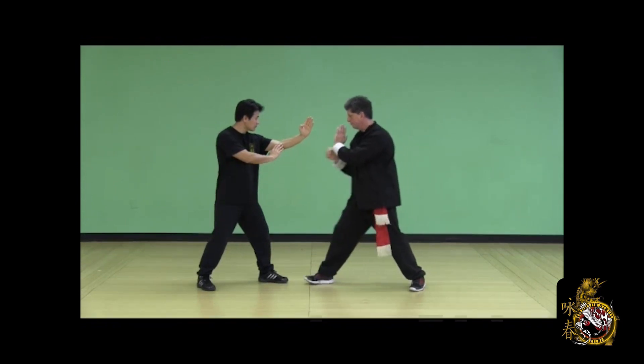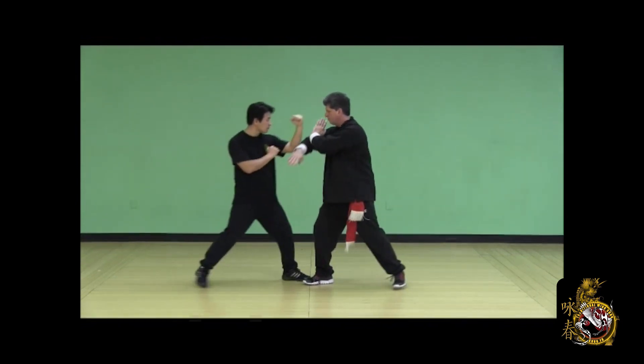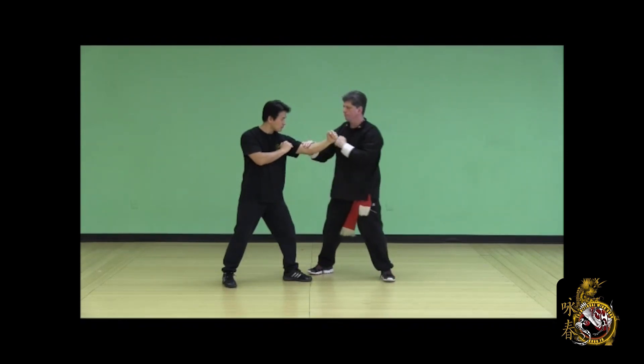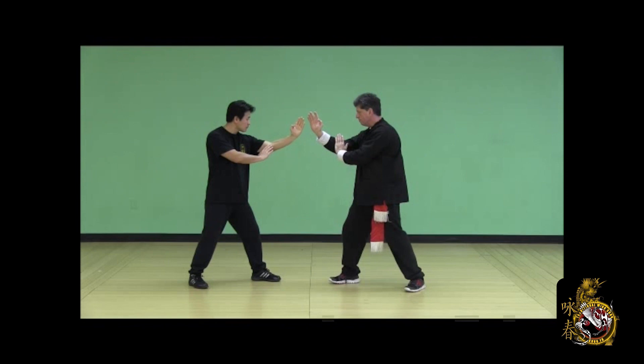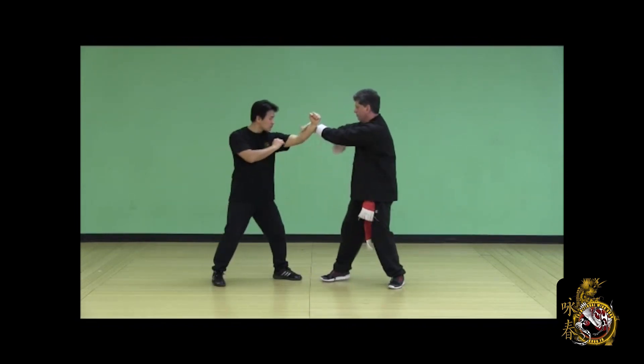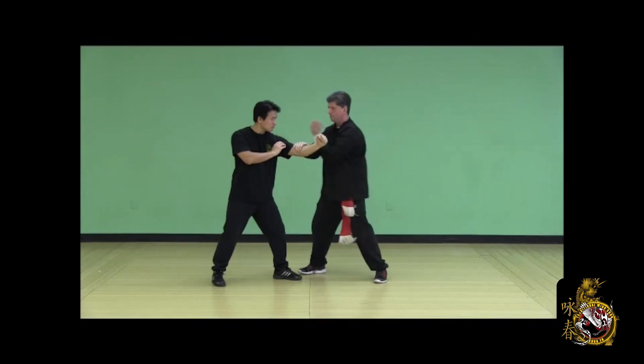Defend the straight punch — half step back Jut Sao, counter high punch with Pong Sao, finish Pong Sao, trap and punch. Once again, defend the opponent's low punch using a half step back Jut Sao. Defend the high punch, half step back Pong Sao, Pong Sao, lop Sao, side palm, check and punch to finish.